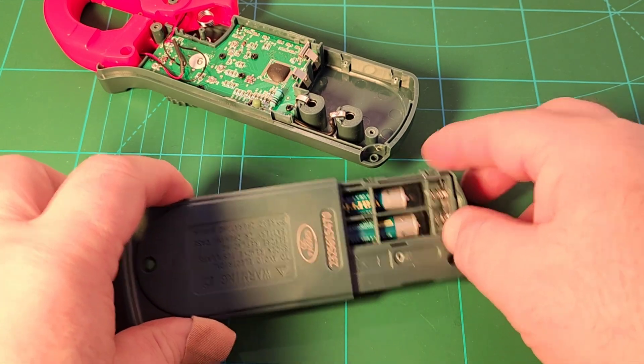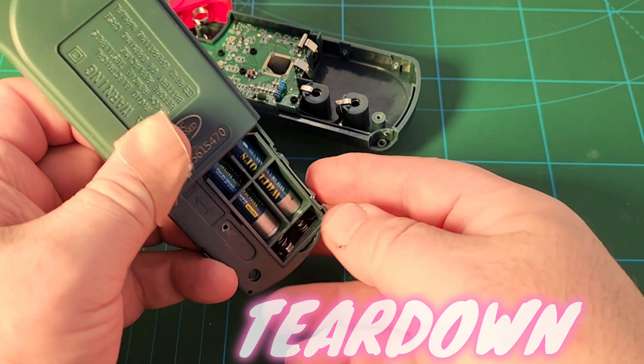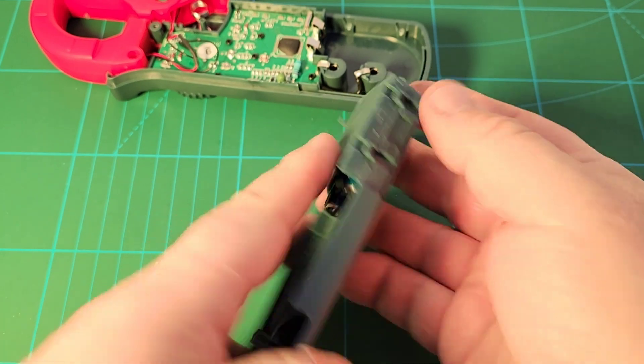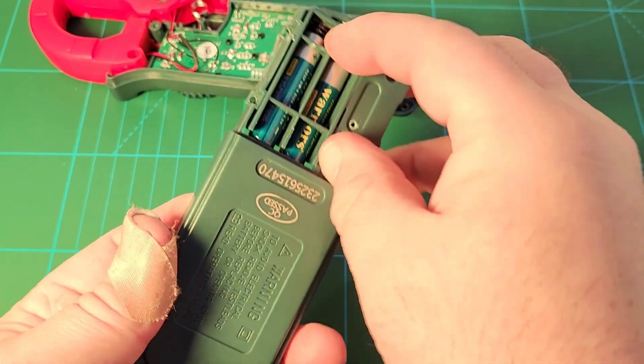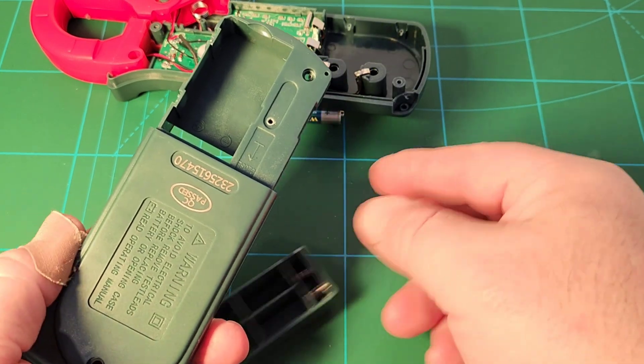The DT202 is powered by a couple of AAA batteries. It has a funky, weird little battery housing - kind of bizarre, but that's how it holds the batteries. It pulls out and there you go.